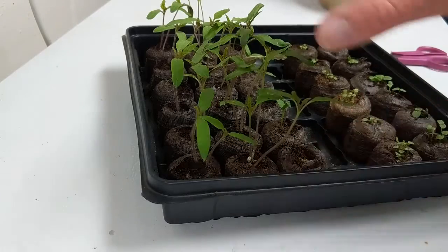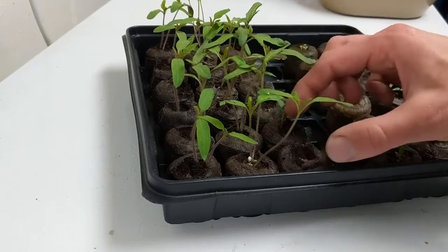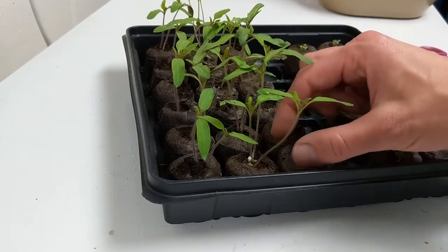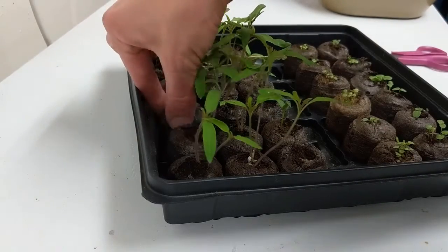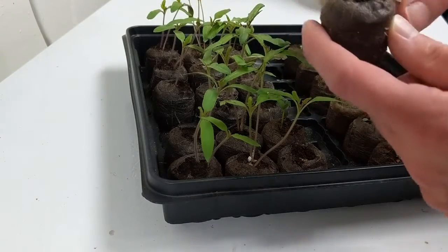I had to remove that plastic greenhouse covering to release some of the moisture. If you get too much moisture, you can have problems with diseases like damping off, so it's good to keep the foliage more dry.